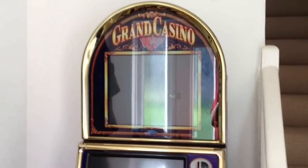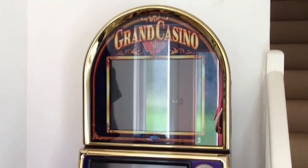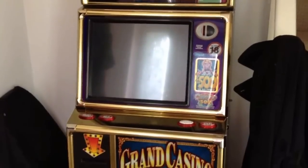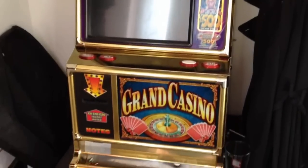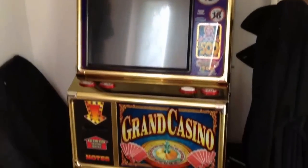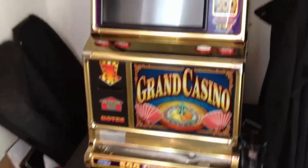Hey there guys, this is my new machine. It's called Grand Casino. It's a MPU5 500 pound jackpot fruit machine. It runs on two LED screens, one being a touch screen, has all the standard features, note acceptor,